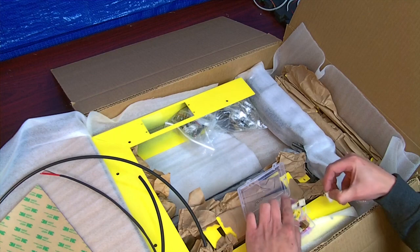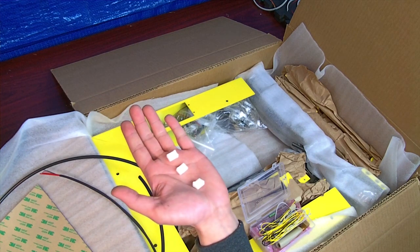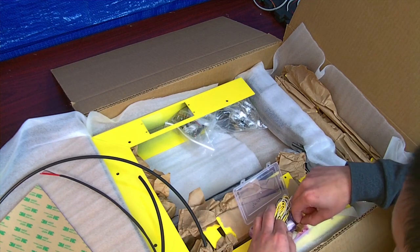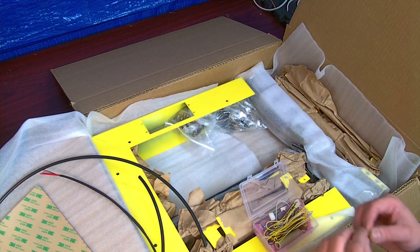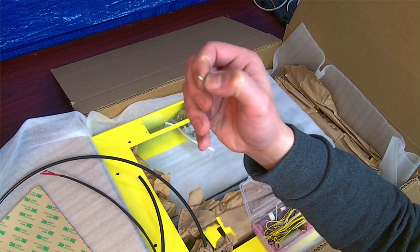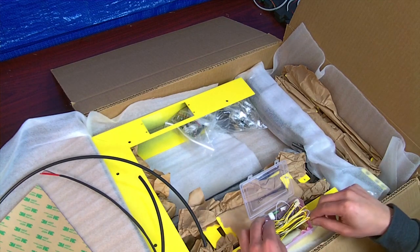In here you also have these three-pin housings for the momentary switches for the X, Y, and Z axes. And also these little pins — there are going to be seven in here, you only need six but I included seven. These are for the polarized pin housings. This is what you connect the wire to and then push it in.